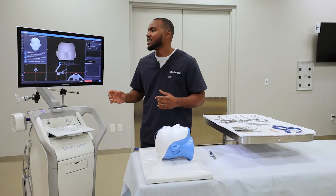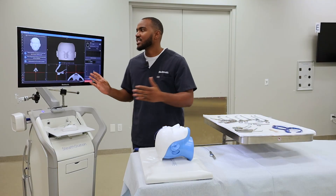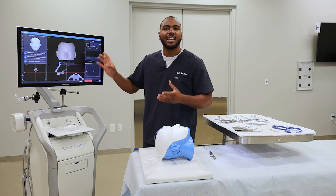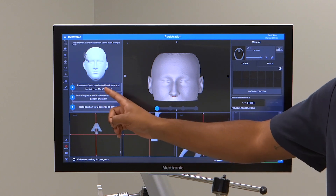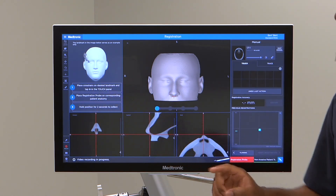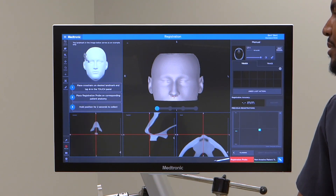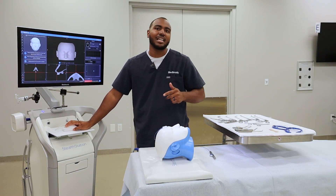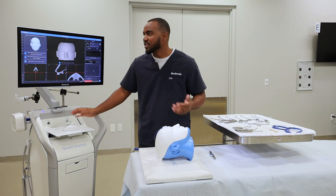Touch registration combines four registration points. Just like how the additional touch point works with trace registration, if you wanted to add an additional touch point, it prompts you on the step. You'll first place crosshairs on the desired landmarks and tap the plus sign. Great points to use are columella, bridge of nose, inner and outer canthus. So I'll do columella and inner and outer canthus for this video.